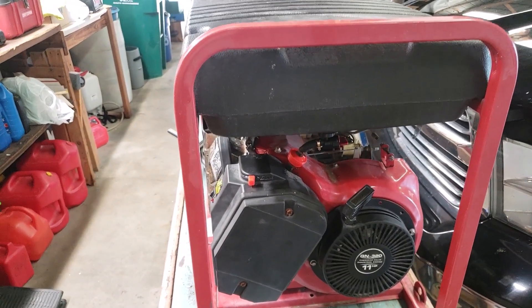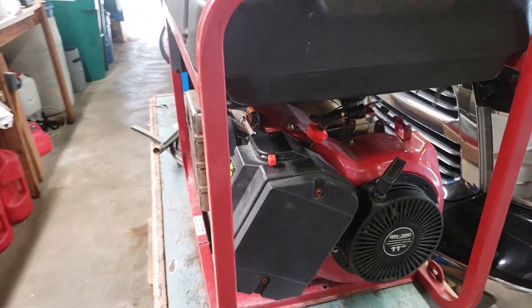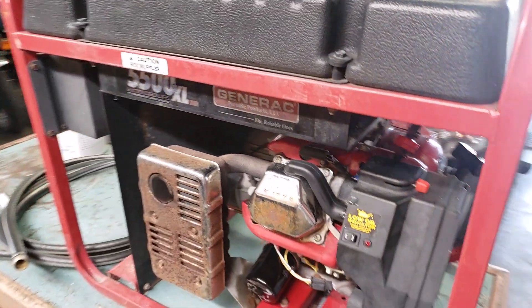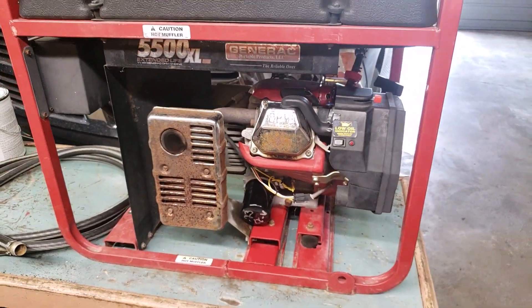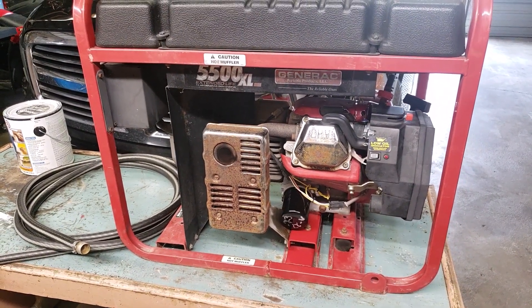We also just did a video on the orange Generac 8000-watt one that had the frame all crooked, so you can watch that too. That's all I've got for this one.